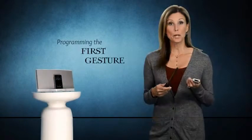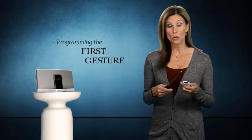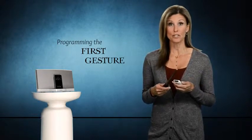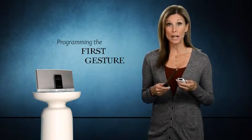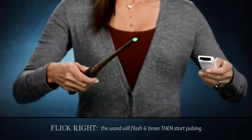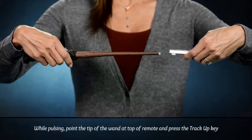Let's start by programming the Track Up feature. First, we need to tell our remote which wand gesture we want to control the specific iPod feature. Let's use the Flick Right gesture for this. When you flick right, the wand will flash six times and then start pulsing. While it's pulsing, point the tip of the wand at the top of the device's remote control and press the Track Up key on the remote control.